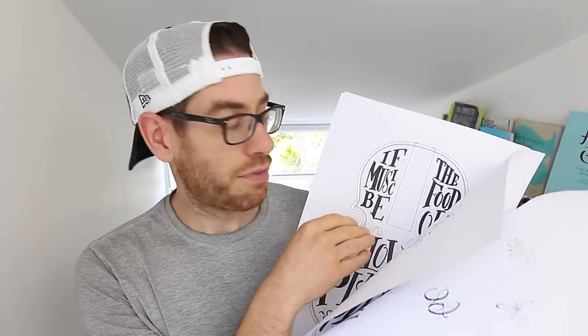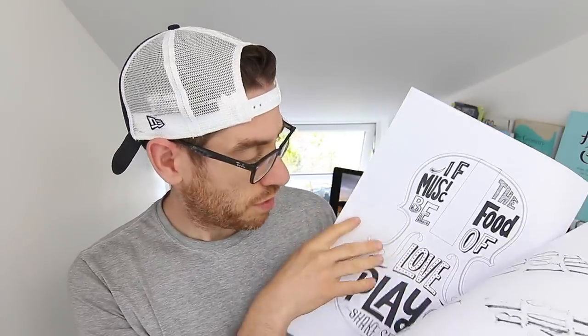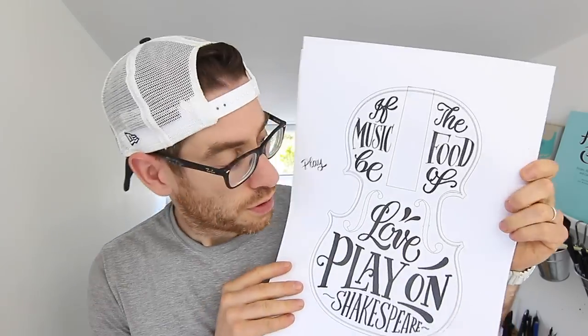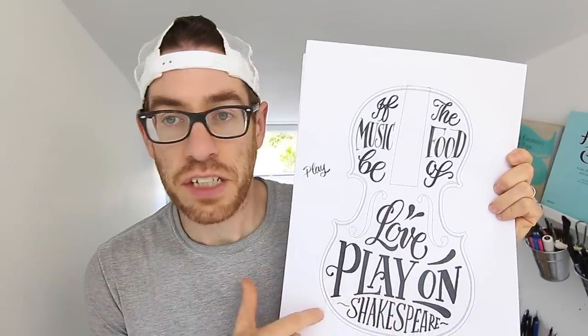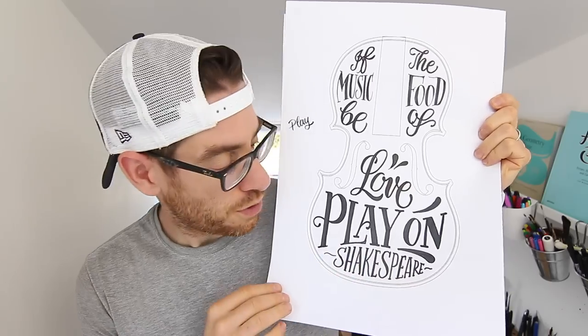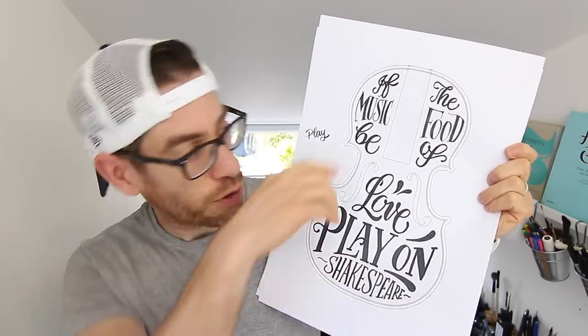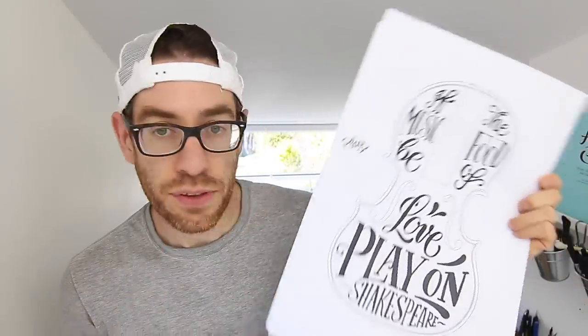I've done loads of different sketches — scripts, serif, and a sans one. I put it to an Instagram vote and it looked like this one was the one we're going to go for. I might tweak it — I might take the Shakespeare attribution off it because it looks a bit too shoehorned in at the bottom. But that's roughly what it's going to look like, so I'm going to record me drawing that onto the violin.